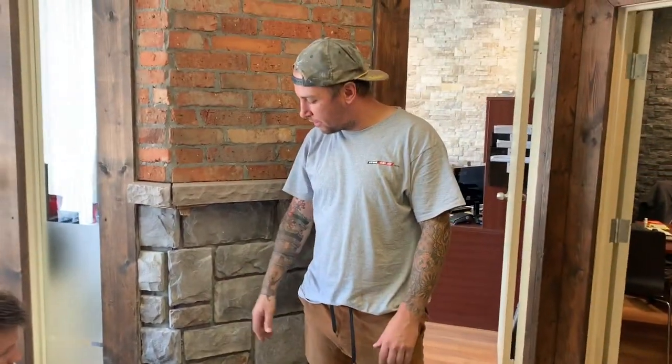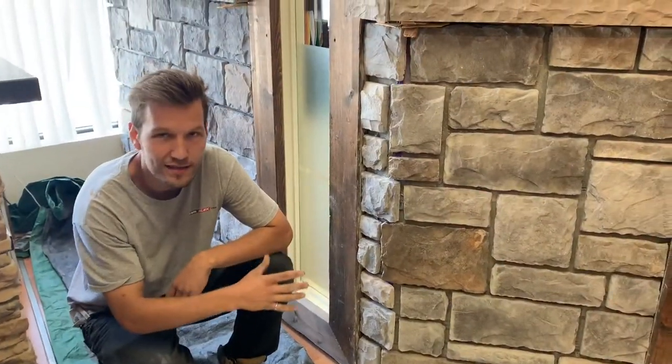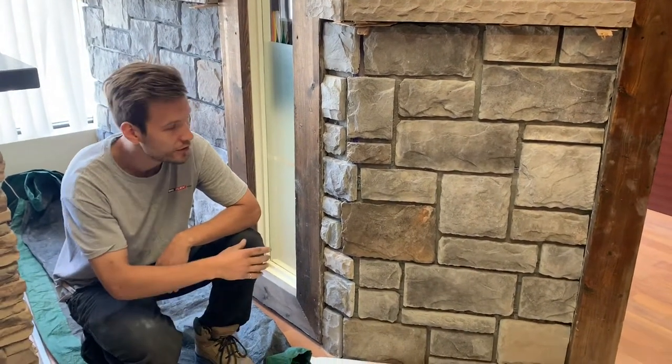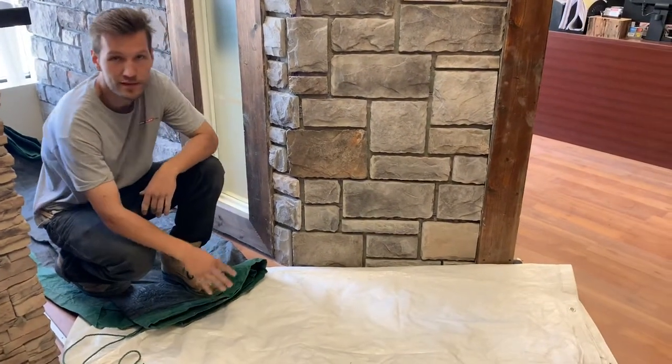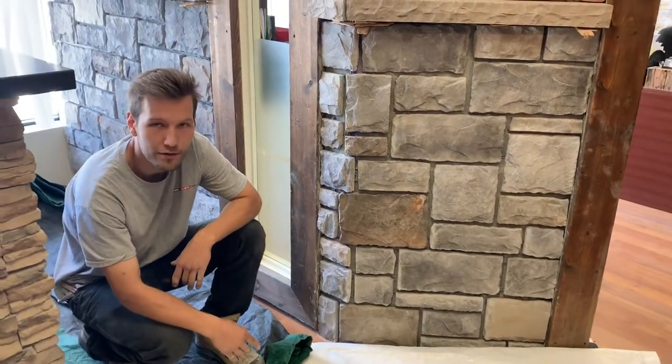Now we're going to get ready to do the grout joint. Now that the stone is installed and set, we're going to start with the application of the grout jointing. First thing you want to do is make sure you protect your surface, especially with interior. You don't want to dirty up the hardwood, laminate, or whatever you have with grout.